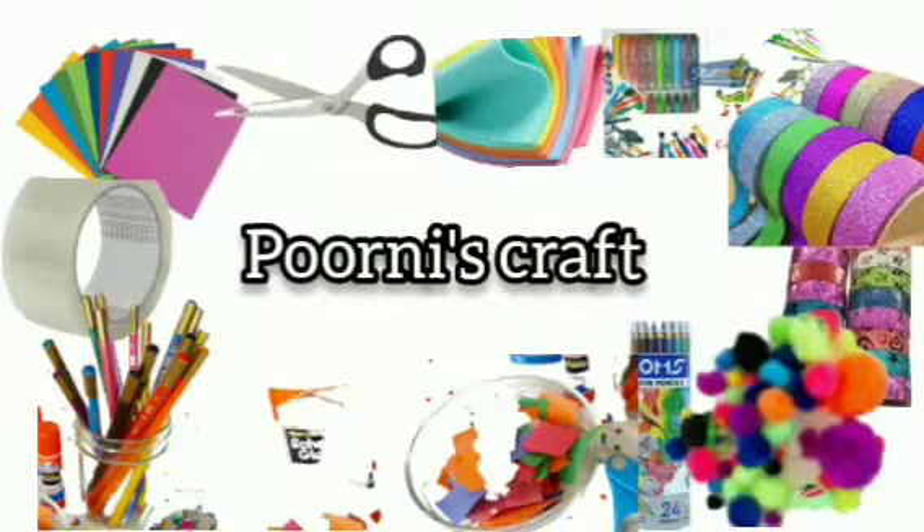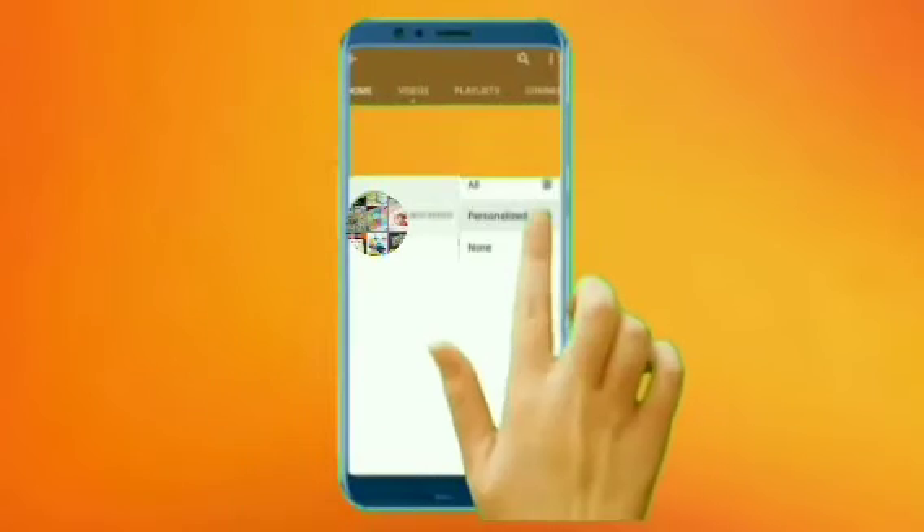Hi friends! Welcome to Poornies Craft! If you like our channel, you can subscribe to our channel. If you like this video, please like and subscribe.